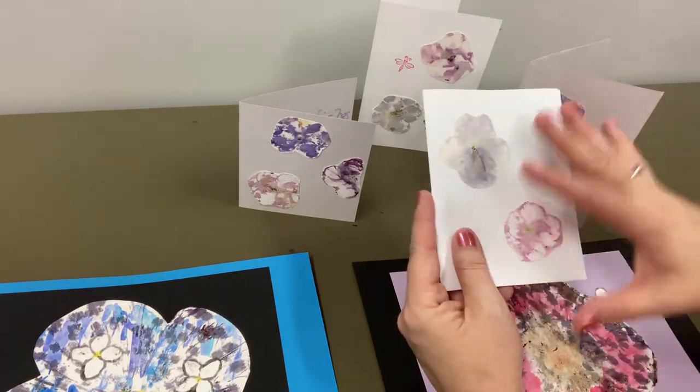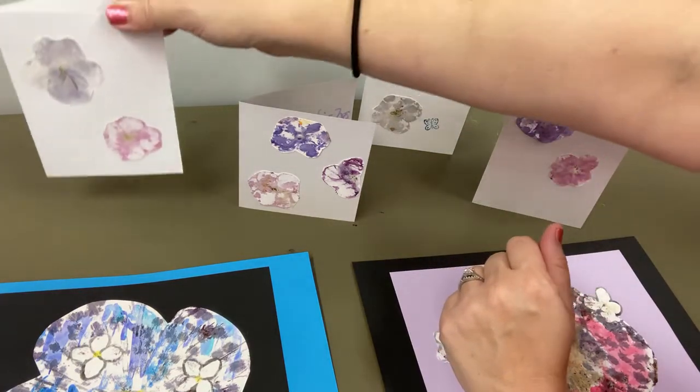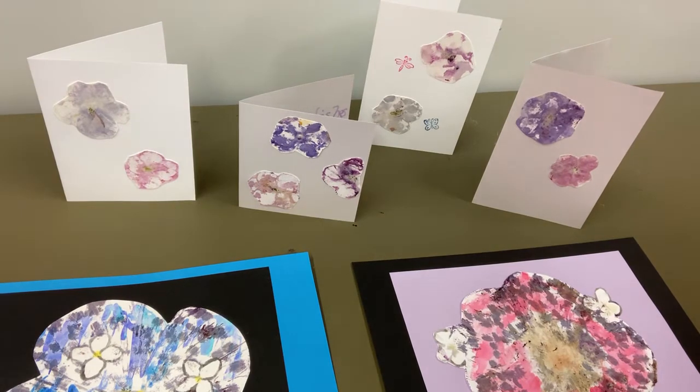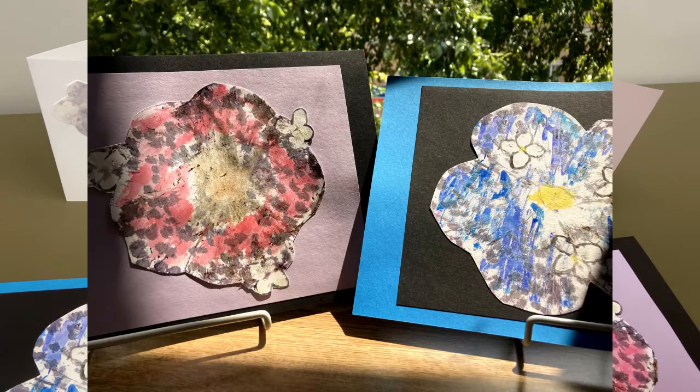You could add more to the outside if you wanted to, but I really thought that ended up being a nice way to create, play with color, enjoy the color, and make something really unique. Maybe make it a gift or a greeting to someone. I hope you enjoyed doing some crafts with me. Thanks for joining - bye!